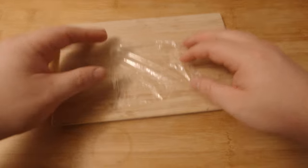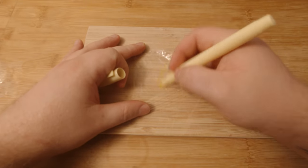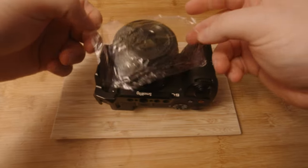Do these viral camera hacks actually work in 2024? Well, let's find out. The first one I'm going to try is the saran wrap and highlighter hack. In these videos they get some saran wrap, wrap it around the lens, and then colour it in with highlighter. This is supposed to give you a filmy, dreamy kind of look, so let's find out if it works.